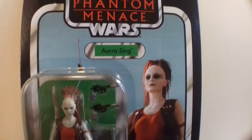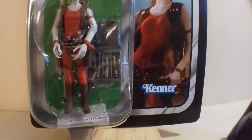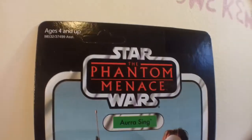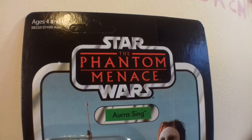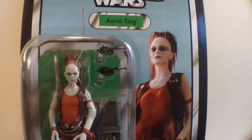I do like this card back, and shortly I will be doing a best of the entire Phantom Menace line. There are 17 cards for Phantom Menace including this one. I'm going to do my top five. I really like this one because you don't see her like that in the movie.